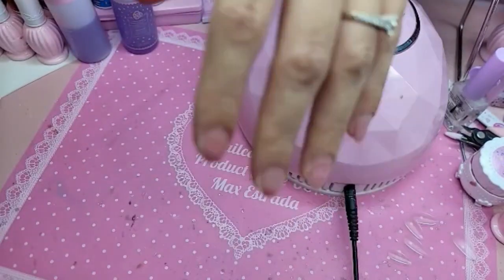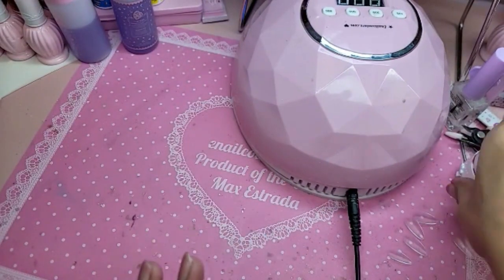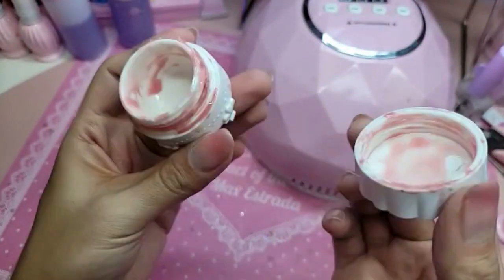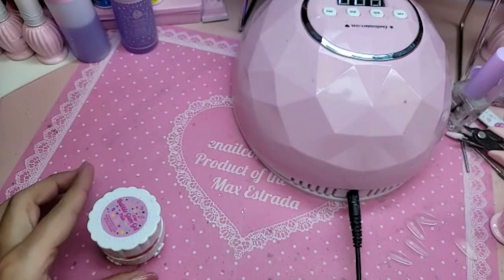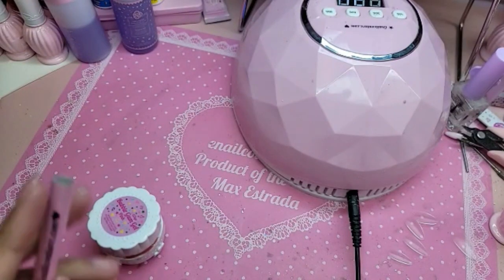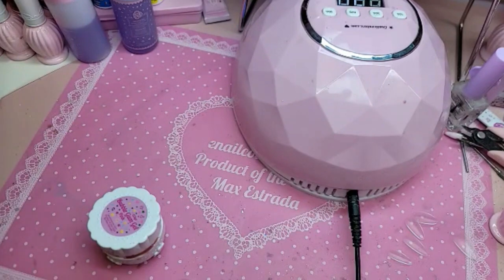I'm going to use bubble gum gel — isn't the color beautiful? My bottle is almost empty already because I use it every day all day. I got my other pink bubble gum gel ready because I cannot live without it. I'm going to protect the natural nail — we've got to protect our real estate investment. It's up to you whether to do it in layers; one coat of pink press-on gel should be okay.